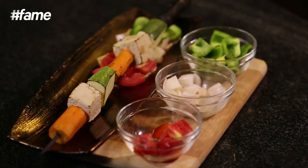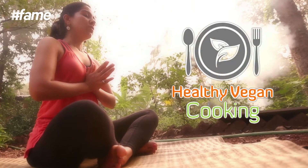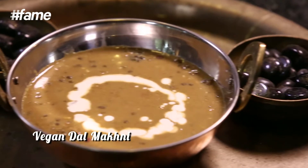Hi, this is Bhavna Kapoor and welcome to Healthy Vegan Cooking. I'm a North Indian Punjabi, and a North Indian Punjabi meal is pretty much incomplete without dal makhni. So today I'm going to be making my version of vegan dal makhni.